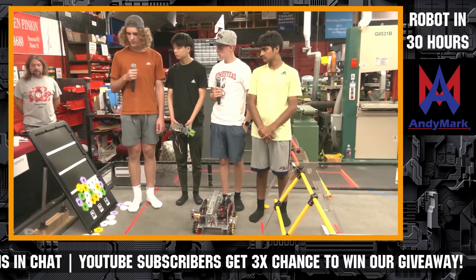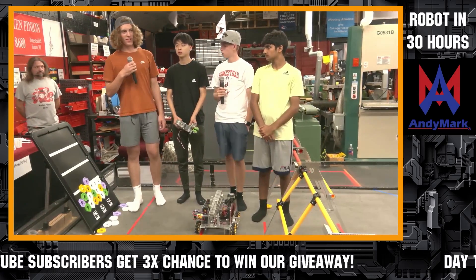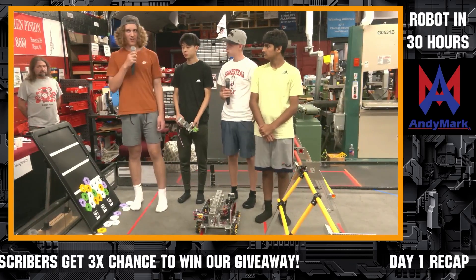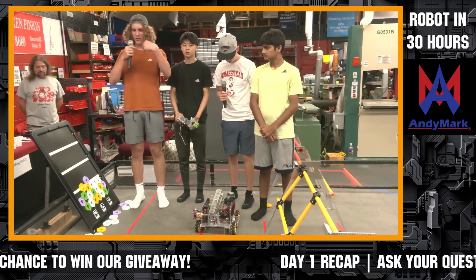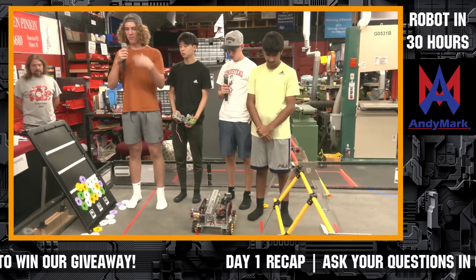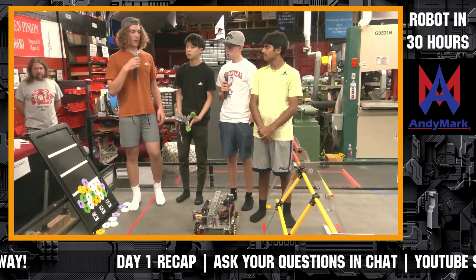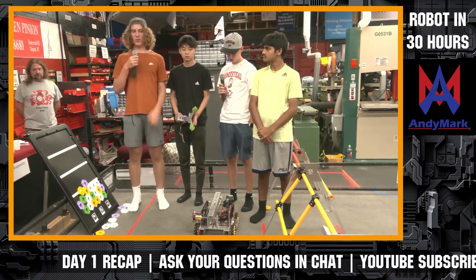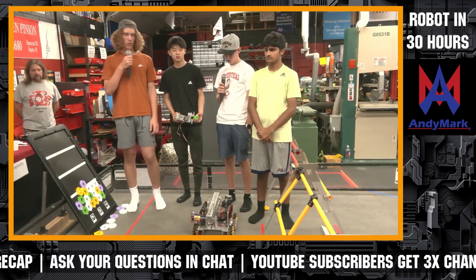Question from Abraham Mahmood: why use a rubber band shooter over a compliant wheel shooter? I had a prototype using two wheels shooting it out like a baseball pitching machine, but we couldn't find the right size wheel. So for the 30-hour challenge we're going with the easier rubber band approach.